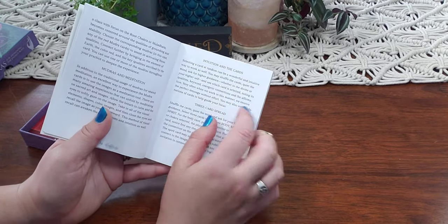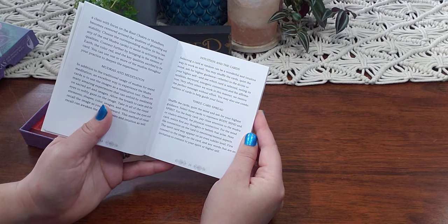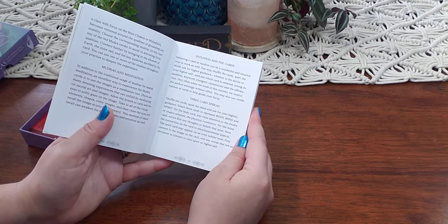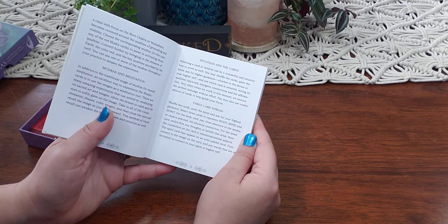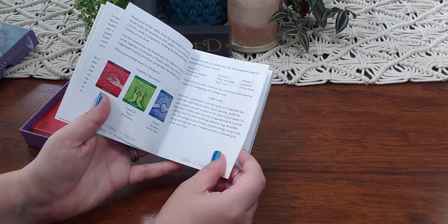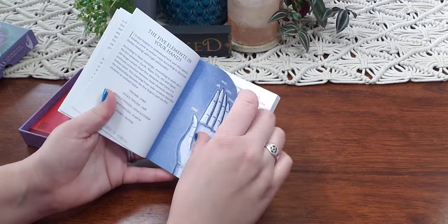For intuitive use, selecting a card at random can be a wonderful way to work. You may shuffle the cards, quiet the mind, ask for higher guidance — whether to the divine or your higher self — and see which card is selected, noting its quality, keyword, energetic connections, and the affirmation. Very often when we work in this manner we receive the perfect message without effort. You may also use combinations of cards, and they have a three-card spread, chakra layouts, and the five elements in-hand meanings.